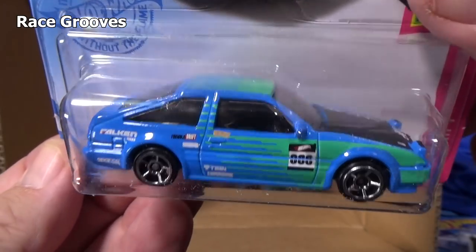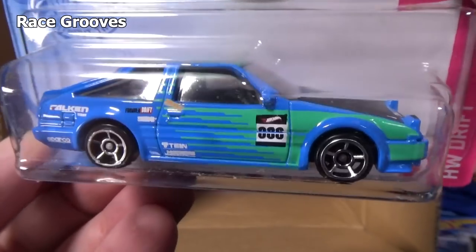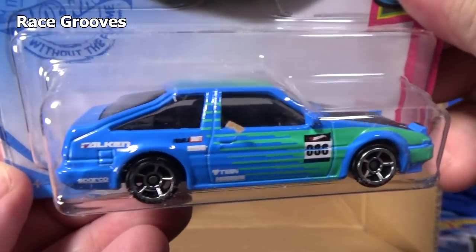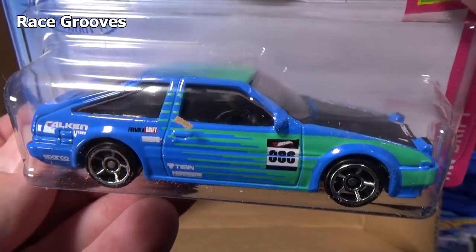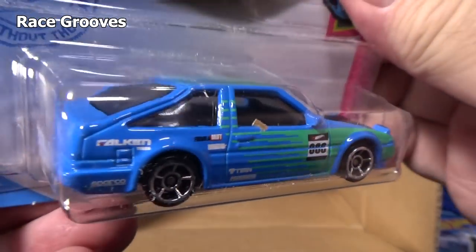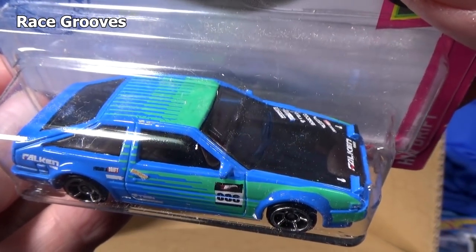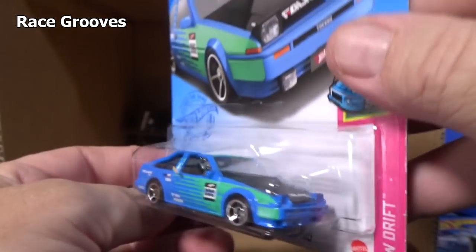Trueno — I don't think it's Spanish. Anyways, it's pretty cool. They gave it the Falcon tampos, Falcon graphics, blue and green. Nothing in the back, but they have side decals and decals on the top.